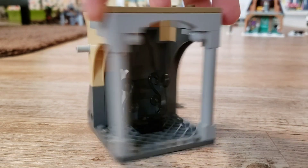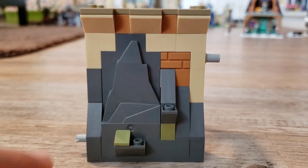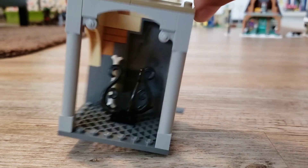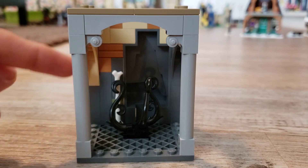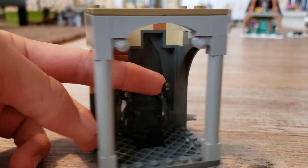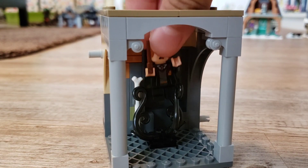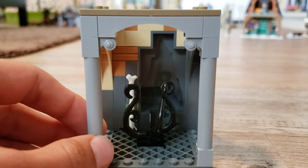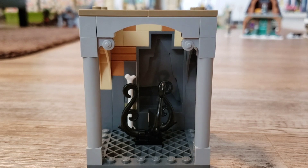Next, we have the Devil's Snare room. On this side, it is just a rocky slope down going up into the classic tan Hogwarts structure. And on this side, we have a bone, some Devil's Snare in black, which is really cool, and a minifigure can fit right into it. This room can be put below the Fluffy room, and the trapdoor will open up and you'll fall right into here.